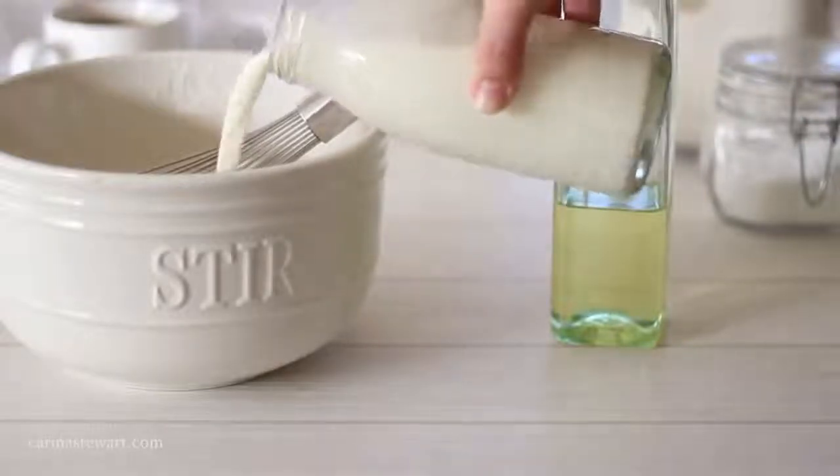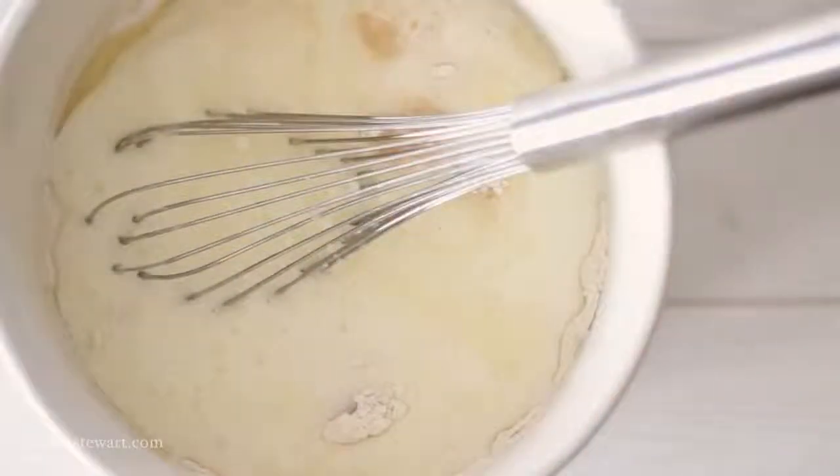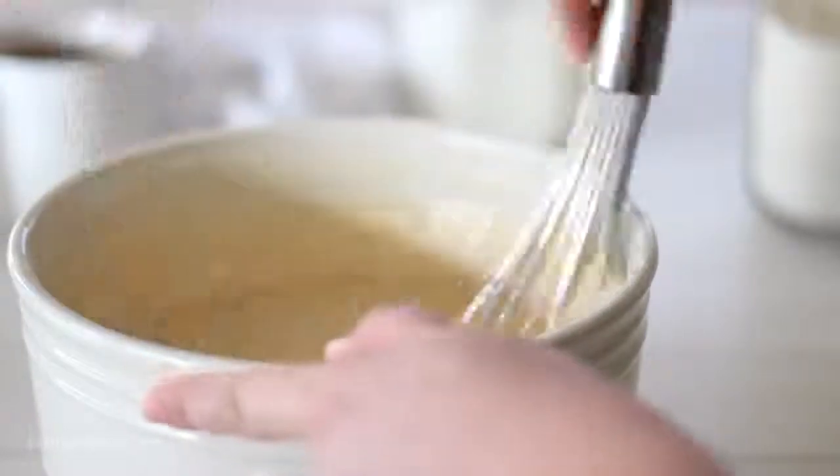Add some vanilla for taste and about 2 cups of whole milk. Whole milk works best for these waffles but if you would like to substitute skim or non-dairy milk you can too. Use a whisk to mix the waffle batter together — it'll be quite runny and lumpy, and this is perfectly ok. Just stop mixing as soon as you no longer see any dry flour.